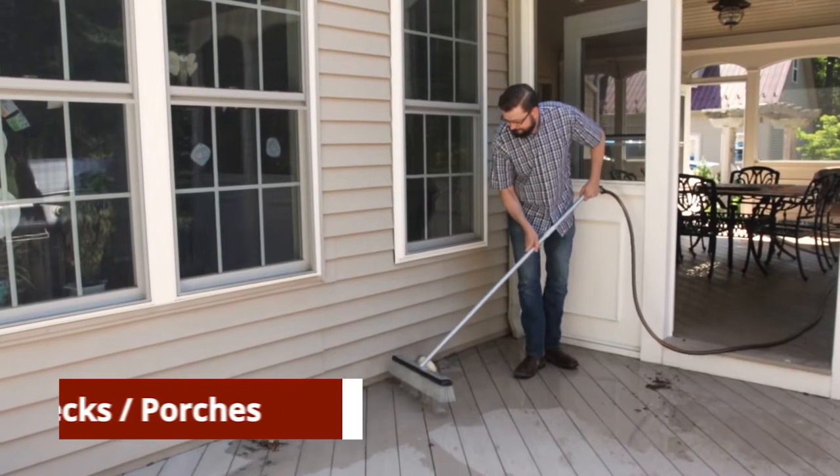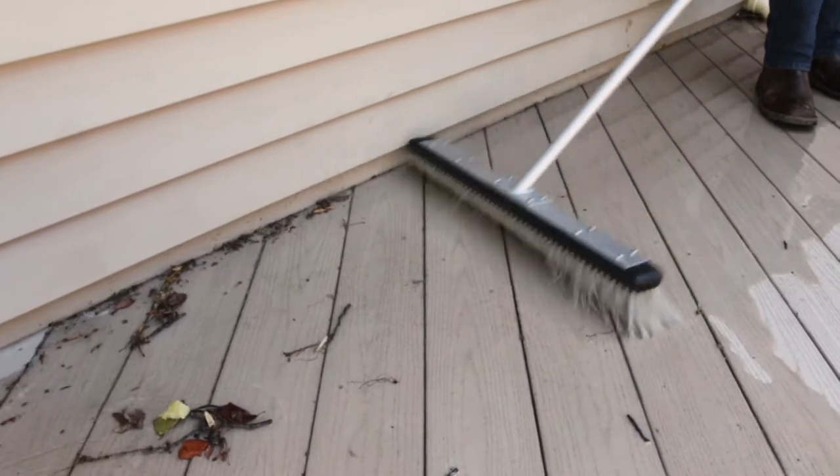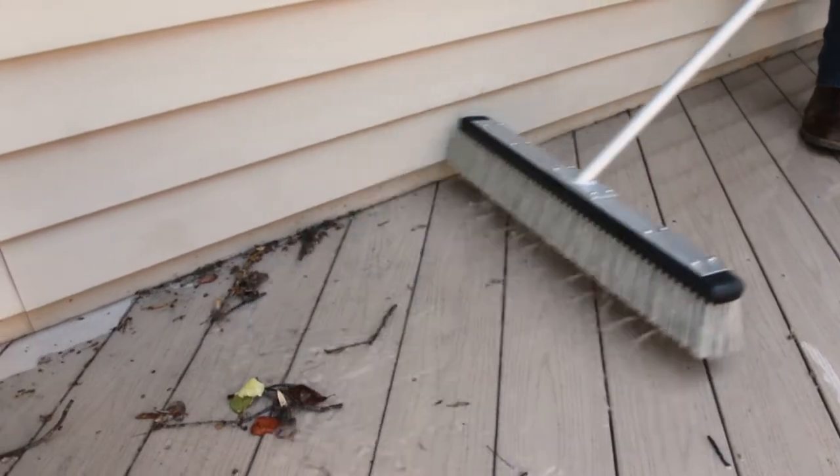The HydroBroom allows you to safely clean without the hassle of firing up a high-pressure washer. Simply connect to your water hose and start cleaning within seconds.